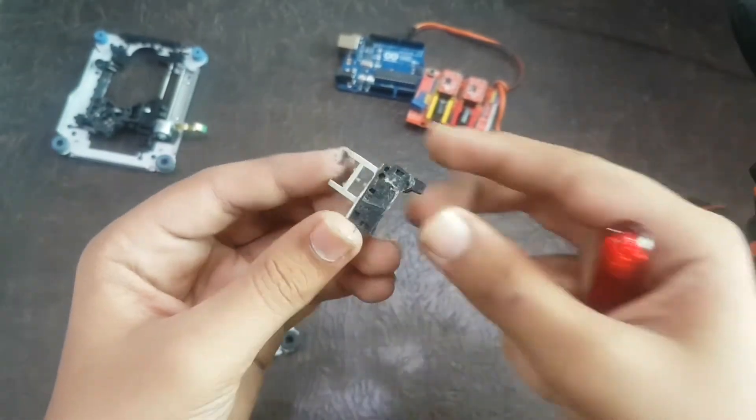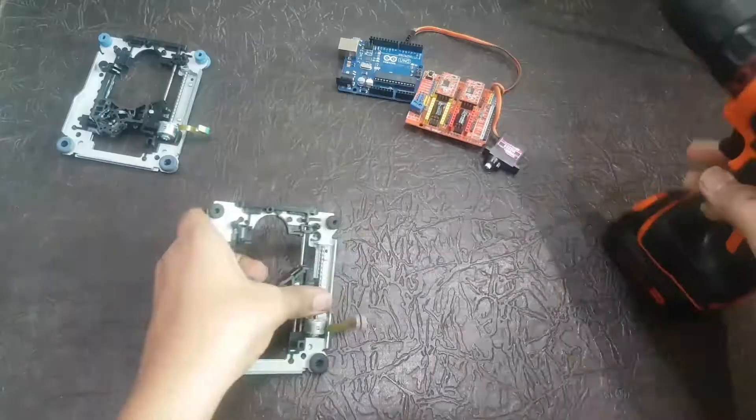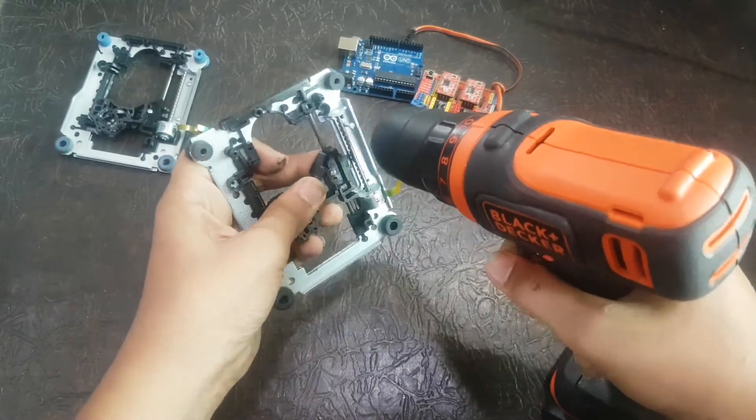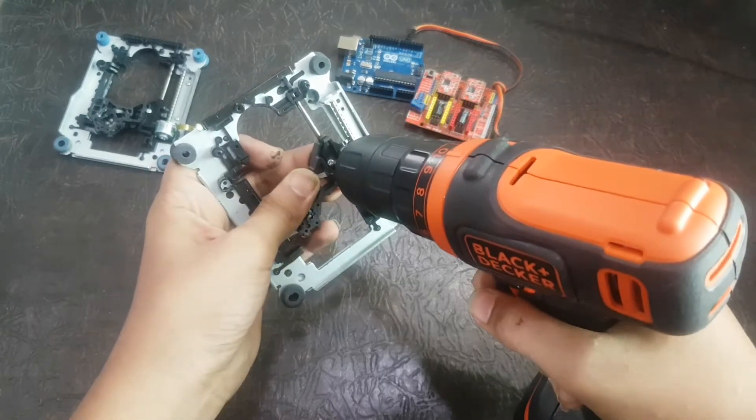This is the plastic piece which you have to remove from the DVD drive, as I have shown in the video. Now you have to remove that stepper motor from the DVD drive, including the steel rod.